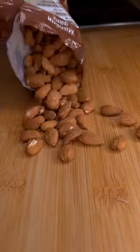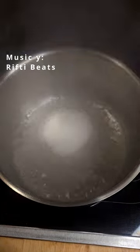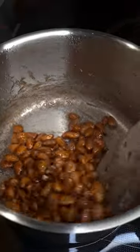First step, get some unpeeled almonds and throw them together with 100 grams of sugar into a pot with 100 milliliters of boiling water. Put this on high heat and keep stirring until all of the water has dissolved and your sugar starts caramelizing.